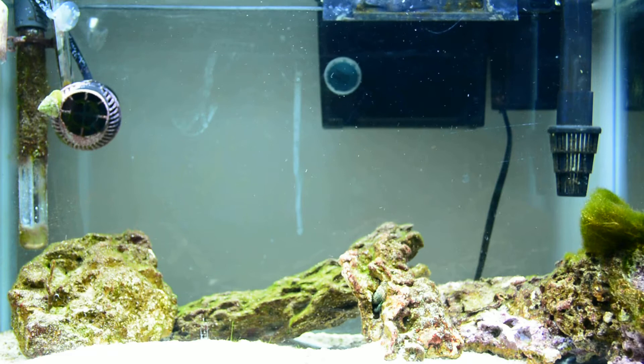This is the tank I wanted to go over a little bit. I got a nano powerhead — it's nothing to call home about. Everything's covered in algae from the old tank.